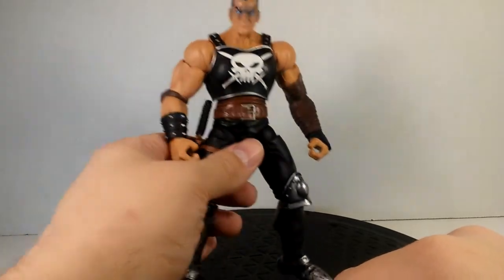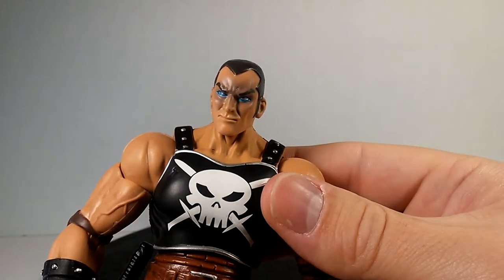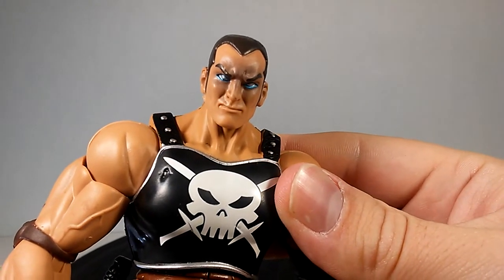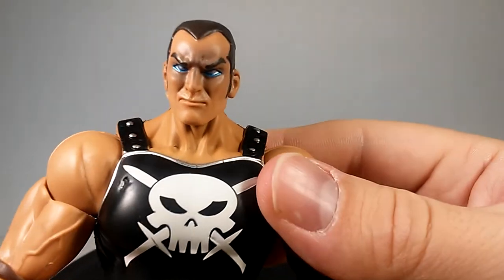Getting on to Ares' face, I really like what Hasbro did here. They painted his eyes this blue color and then put silver in them.